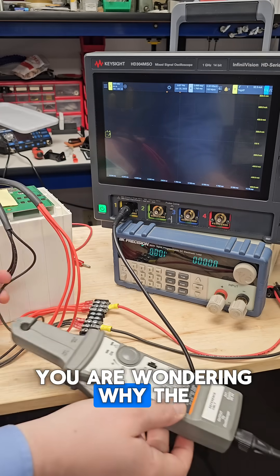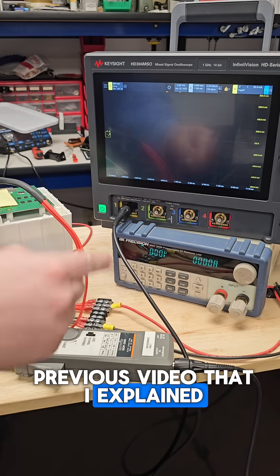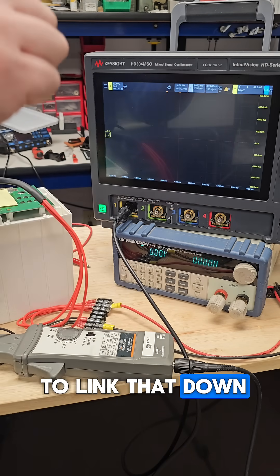And if some of you were wondering why the current probe is only going through one of the wires, that was explained in a previous video. I will make sure to link that down in the comments below.